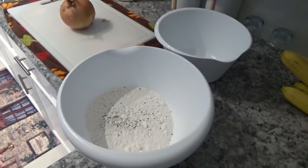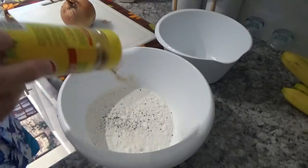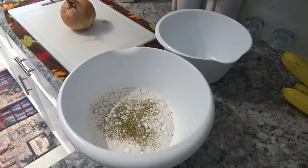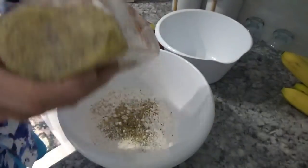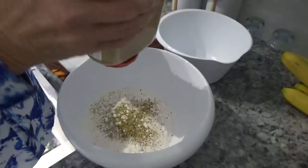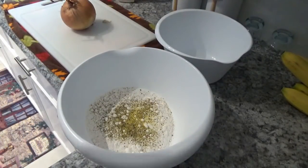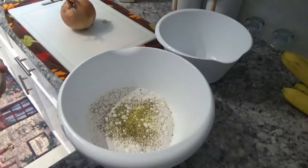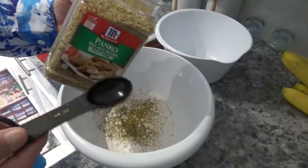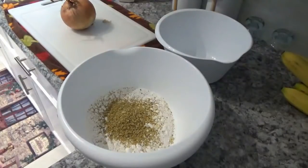Now for this Mrs. Dash, I'm just going to open up the top and put a couple sprinkles in. Mrs. Dash is good — I don't think you can ever put too much in. For this lemon pepper, I'm going to do it about the same way. Now for panko breadcrumbs, I'm going to take about two tablespoons — sort of liberal tablespoons — and put about two of them in there.